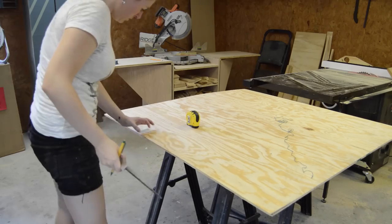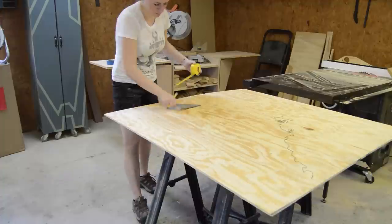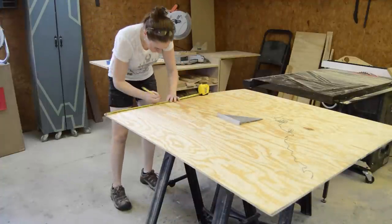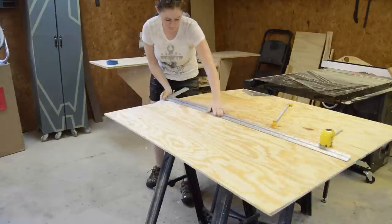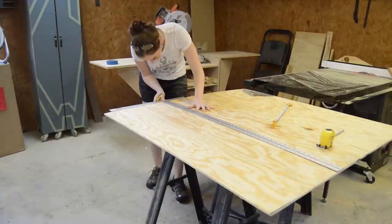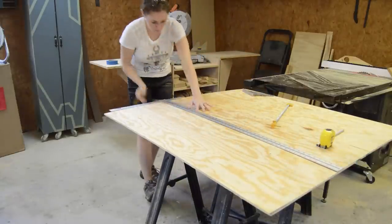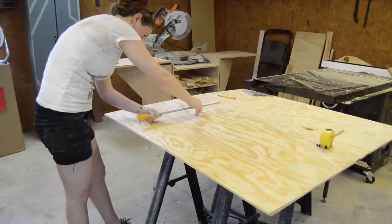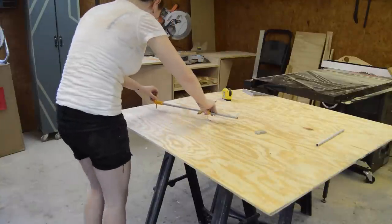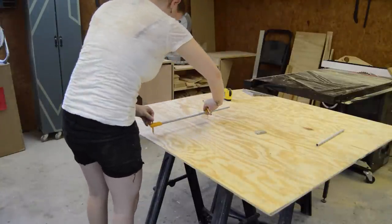I wanted my side to be two inches, so I came in two inches. Then I moved to the top and found what will be center at 16 inches and came down four inches. Then I drew a straight line just to give me a reference for using my compass, and next I made an arc. I only did half because I wanted this to be very symmetrical — it's easier to do a half and make a copy.